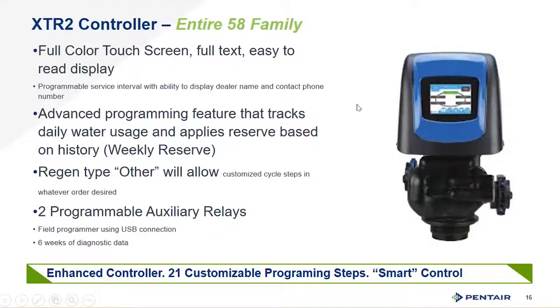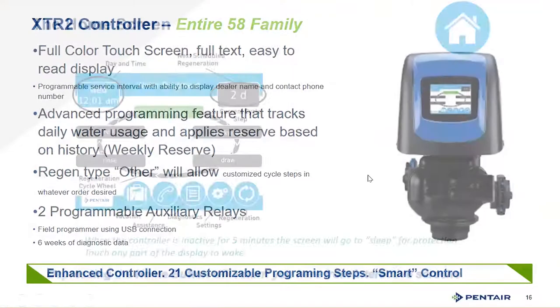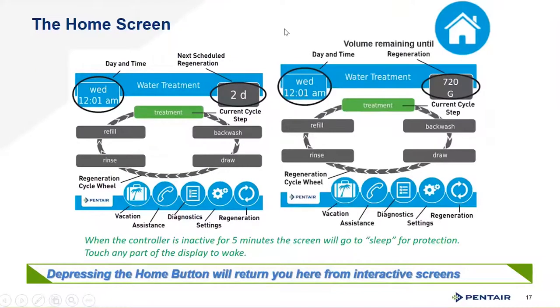OEMs can push programs into the valve without manually programming all steps. You get 6 weeks of diagnostic data out of this unit, with a very usable screen interface. The home screen lets you use it as a time clock to get date and time — just touch the screen without going through a menu. It shows how many days are left until the next backwash or regeneration if on time clock, or the number of gallons left before regeneration if metered. The screen follows along with the treatment cycle with no abbreviations, making it easy to communicate with customers over the phone.